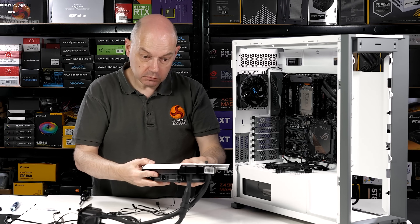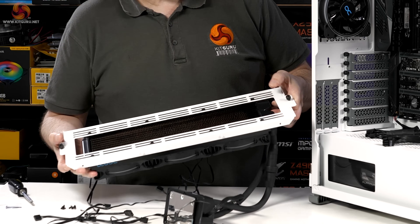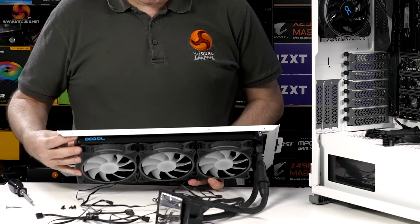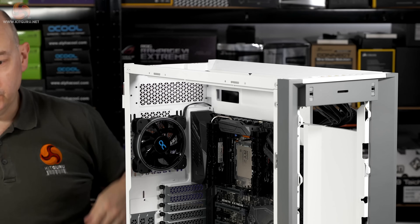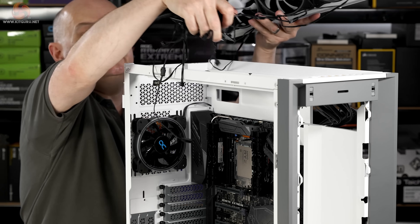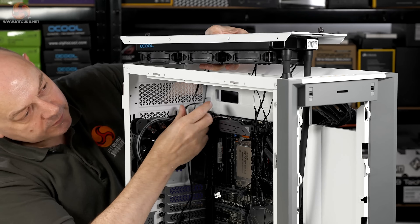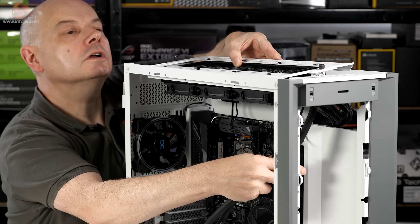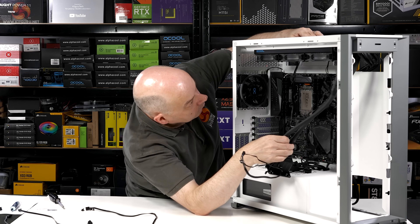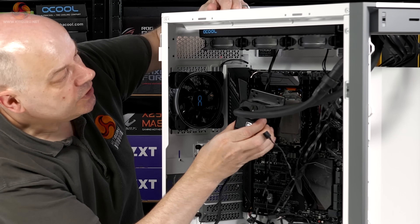The radiator racks have 'front' marked on them, and they also have location pins that drop into notches in the chassis, so you offer up the assembly and it drops very specifically into place — provided you've got your rad in the correct location. Mind you, there's so much space above the motherboard in this case that pretty much anywhere would do.